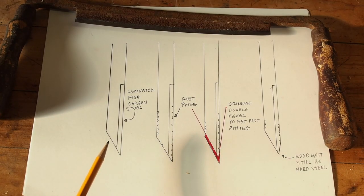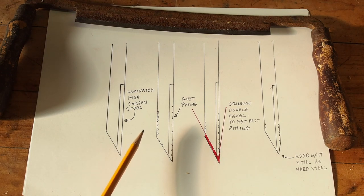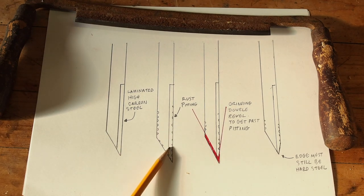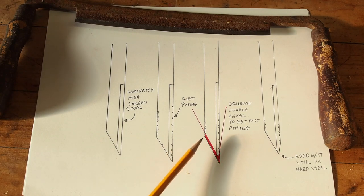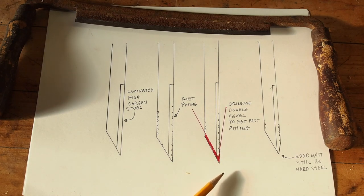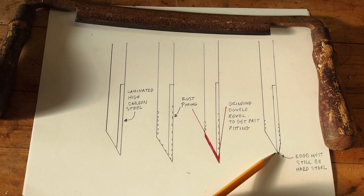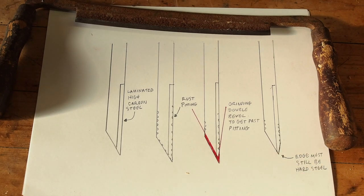Here's my strategy for sharpening this tool. You can see that there's a little piece of high carbon steel laminated to the back of the tool that comprises the cutting edge. There's pitting all around this thing. Normally that's not a problem because you can just grind it off the bevel, but the back is going to be much more difficult to get past. So I'm going to grind the bevel as usual, but I'm also going to put a little back bevel onto it — making sure not too much so that the cutting edge is still comprised of the high carbon steel.